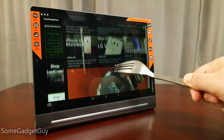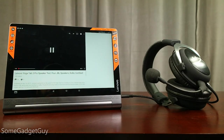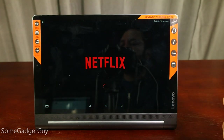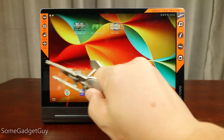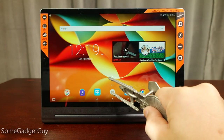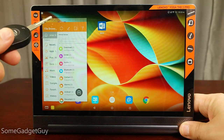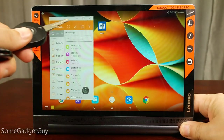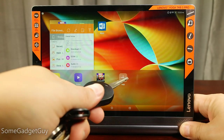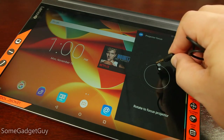Lenovo also built their AnyPen technology into this Yoga's screen — basically, any metal object can be used as a stylus to control the tablet: forks, keys, you name it. People might get squeamish about taking metal objects to their display, but you shouldn't be able to scratch up glass with metal unless you're pressing hard enough to crack the display, or using hardened or carbonized steel — not the kind found in keys or coins. You're far more likely to scratch modern glass screens with dirt, grit, or sand. AnyPen is a solid feature for making sure you always have some kind of stylus solution handy. I think it would be cool if Lenovo would include or sell a polished, rounded aluminum stick with the tablet to introduce this feature.